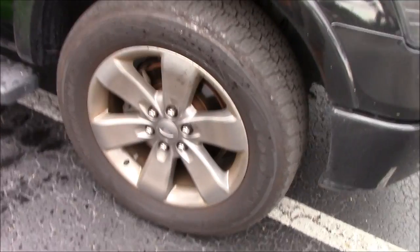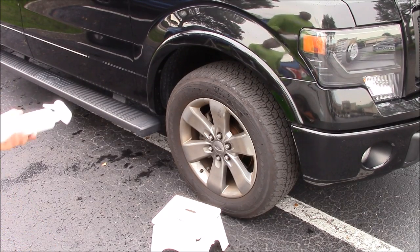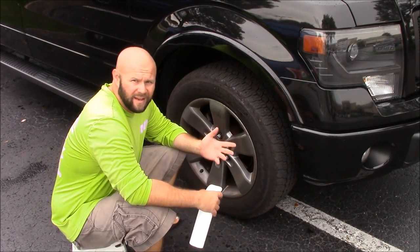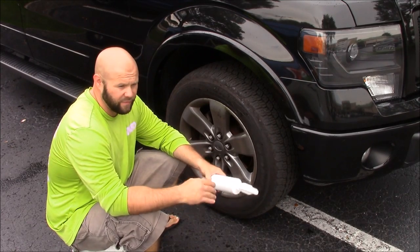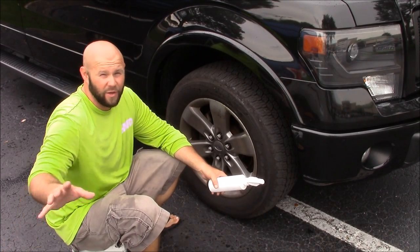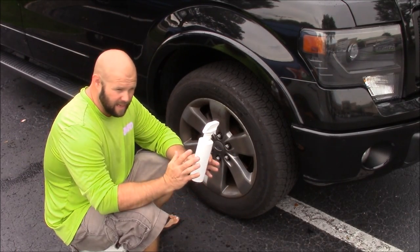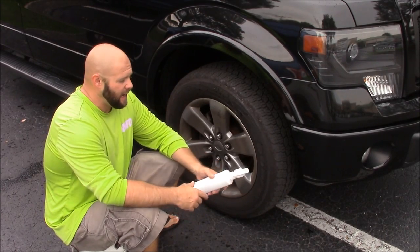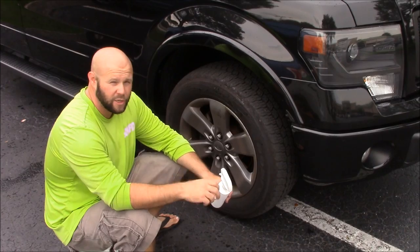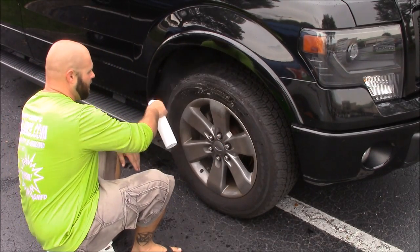Rain or shine, got to get it done. Now I'm going to use the Grip Launch wheel cleaner — it's pretty amazing. The biggest benefit to the Grip Launch line is that it's all ready to go, you don't have to mix anything. They're all brand new formulas using different raw materials. The Grip Launch line is going to allow you to take the product straight from where you buy it to your vehicle and get amazing results. This is the wheel and grind cleaner.